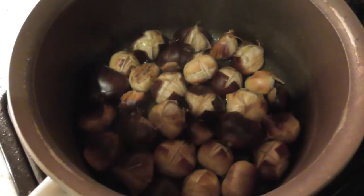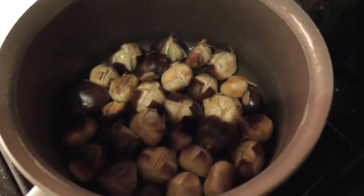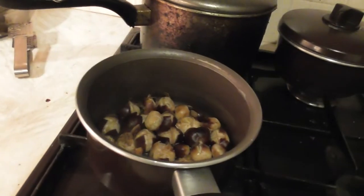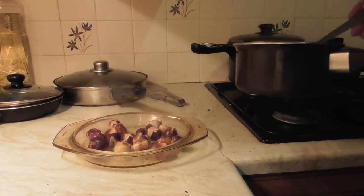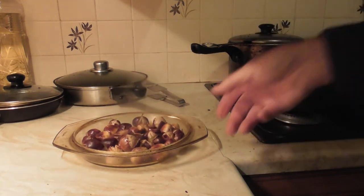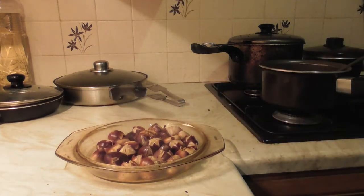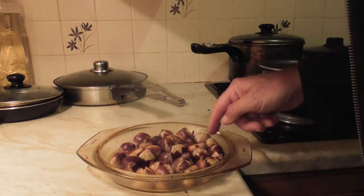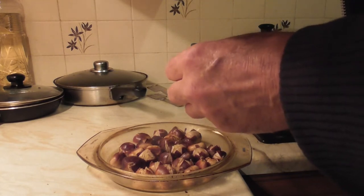That was the ten minute boil done. It seems to have boiled off most of it — I didn't put much water in there. It seems to have boiled most of it off actually, or it's been absorbed by the nuts. I wonder if it's even worth bothering putting them in the oven actually. They look fairly... I think you could probably eat those right now.